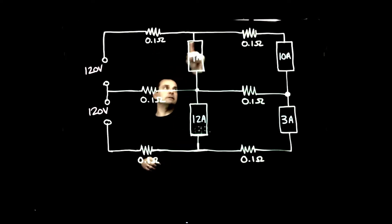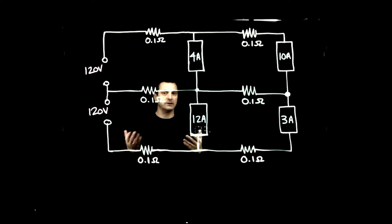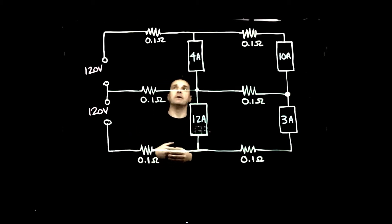You'll notice we have these little resistor squiggles on our wires going to the loads. That represents a certain amount of resistance for the wires that come from your panel to your loads in your home — your 14-2, 14-3, whatever you have there. For our purposes, we'll keep it at 0.1 ohm, which makes it nice and easy for our calculations.